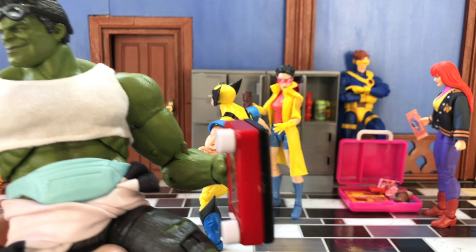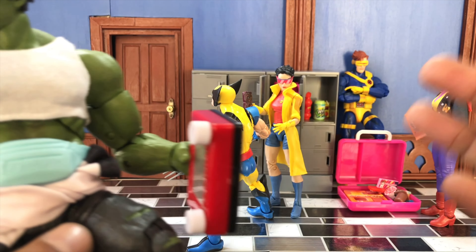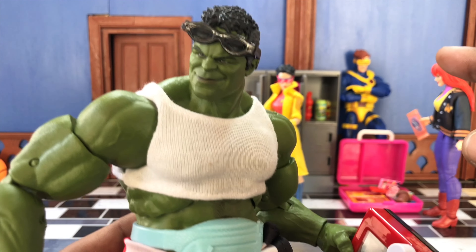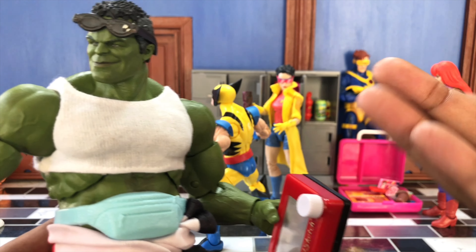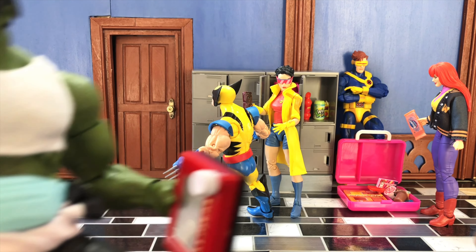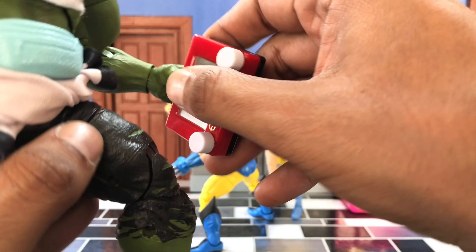They got the slits in the back and everything — it's actually perfect for Miles. Although they seem a little larger than the Dollar Tree ones, you could just attribute that to the style of the sneaker. These are more like Air Jordans and stuff; the Dollar Tree ones are more like Vans. So I do like how they fit, I do like how they look, and it's good to have options.